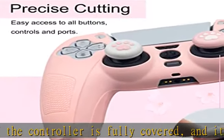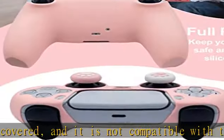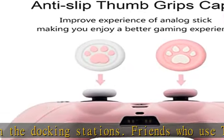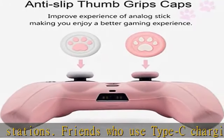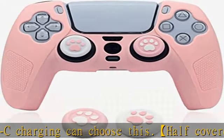High quality soft silicone material provides improved grip feeling during gameplay, preventing slips and making for a better gaming experience. The precisely cut skin provides all-around and reliable protection, with larger openings around the joystick so it will not hinder joystick movement.